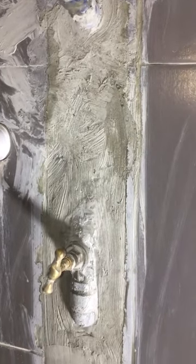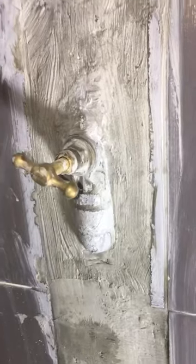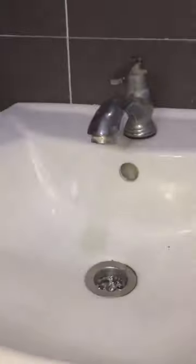Now the cement is dry and the repair is complete. Open the main water supply, then open the new stopcock valve. There's no leaking from the stopcock valve and the faucet can now be used.